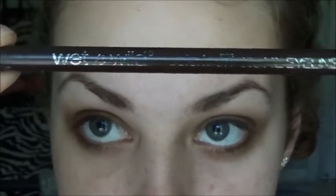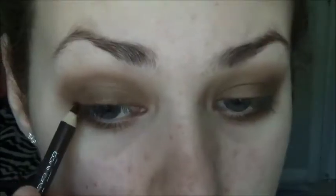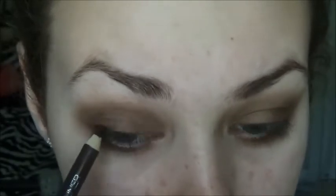Now going in with my Wet n Wild brown kohl eyeliner — very cheap, very affordable, and very effective. I'm putting that on my lash line and on my waterline.